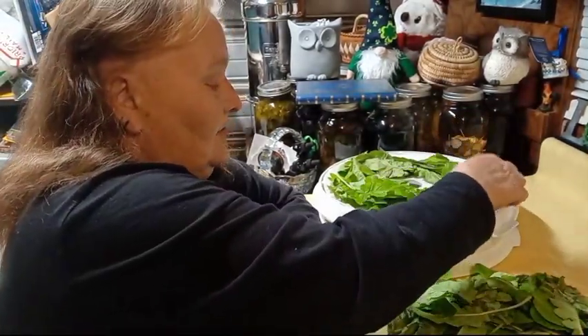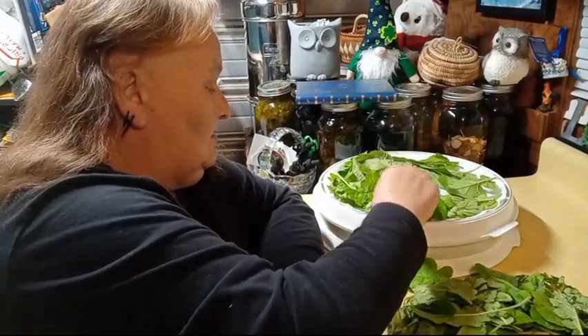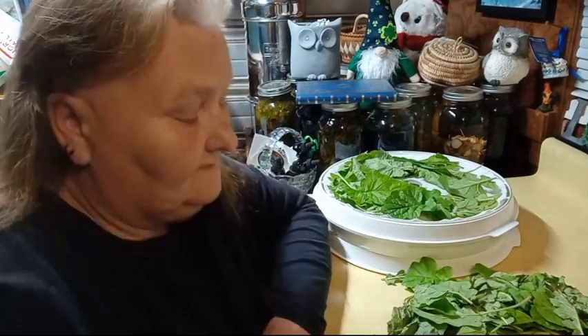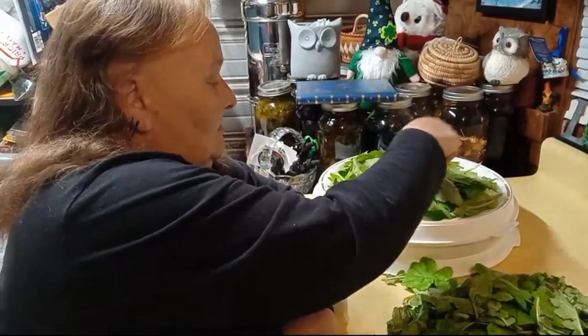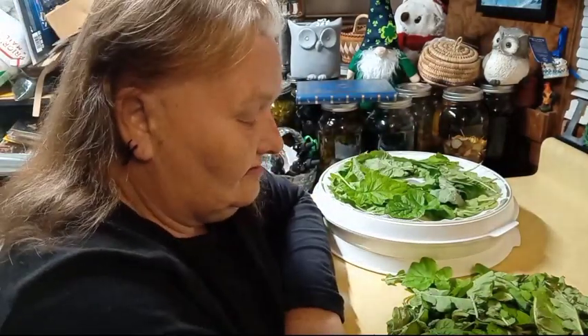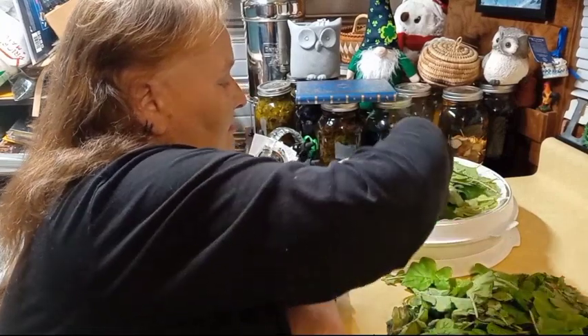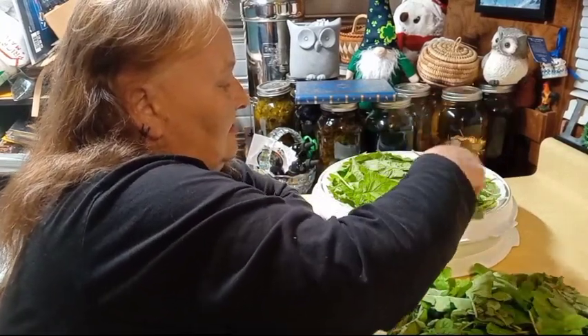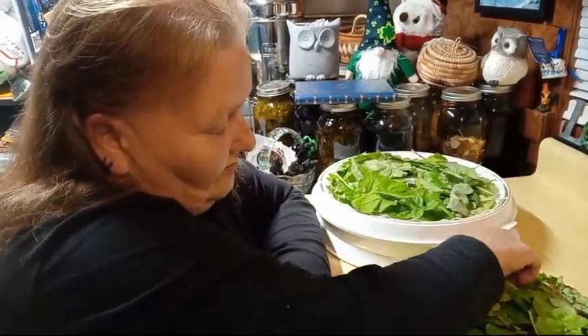No matter how hard you try, there's going to be little pieces of dirt here and there. We all come from the earth, we all go back to the earth — a little dirt don't hurt, y'all. Just don't let it be real excessive. But you ain't going to die, I promise. I load them up, but I don't want to load them too much — they're going to dry regardless.